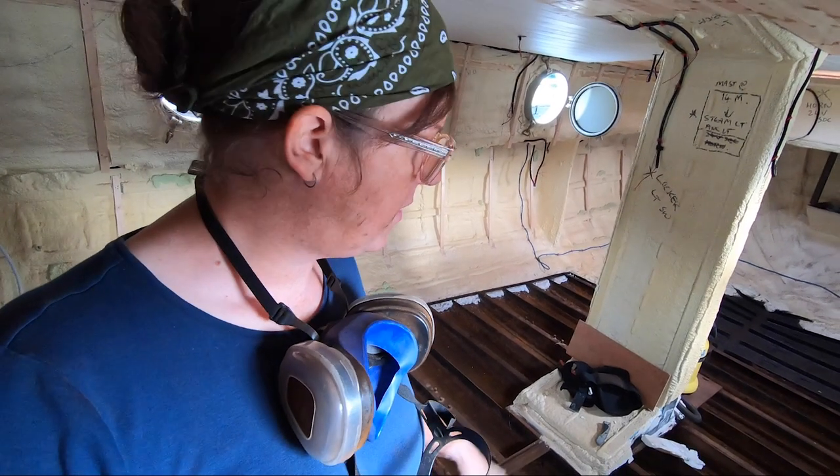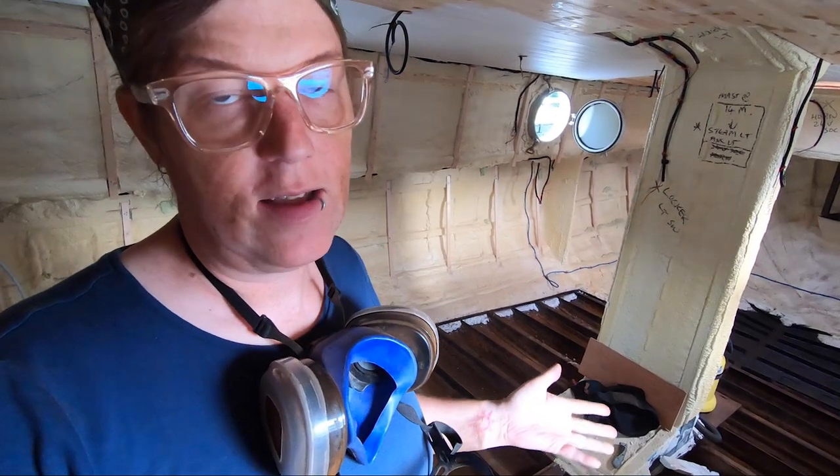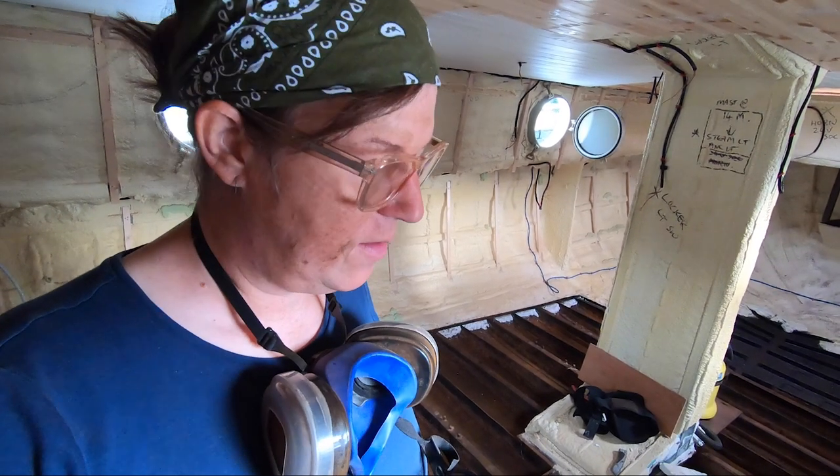Well, I've cleared out all of that scale and it's super heavy because essentially it's iron oxide — it's just iron, it's just steel.